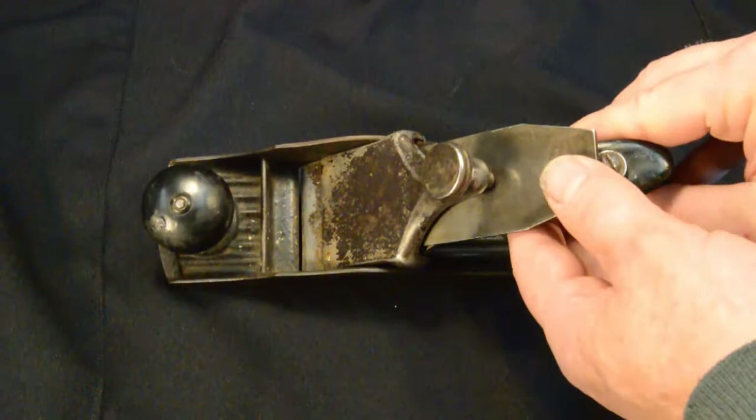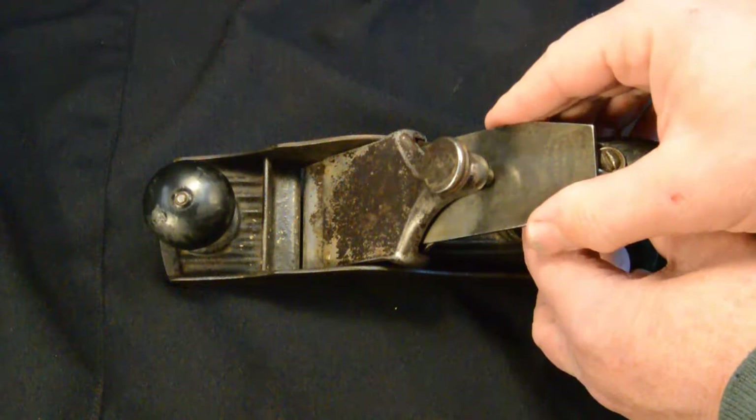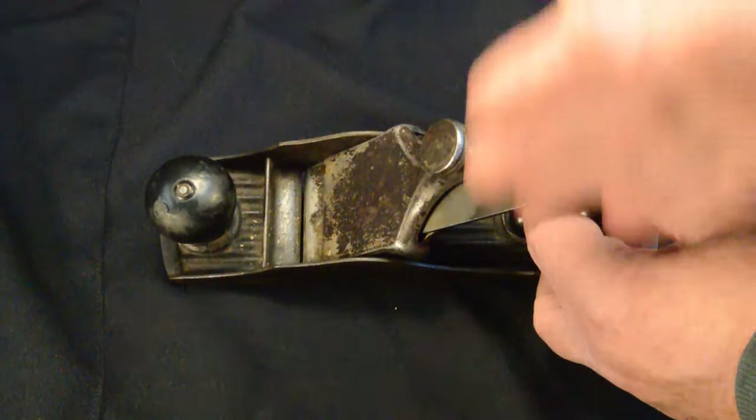One last thing to mention: the Chaplains original patent planes have no lateral adjustment. Your lateral adjustment is done by hand, maybe with loosening the knob or with a hammer, tapping back and forth to get the lateral adjustment correct.